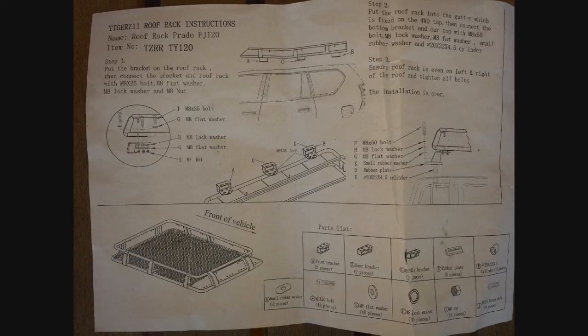Line up the roof rack to the brackets, then grab the small hex bolts and connect with the M8 bolt, flat washer, lock washer, flat washer again, and the nut on the bottom, and tighten it up — as you'll see in the photos here.